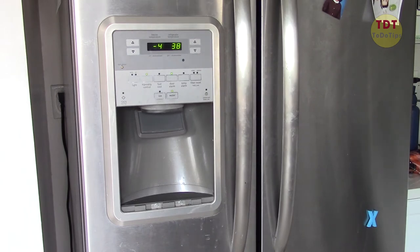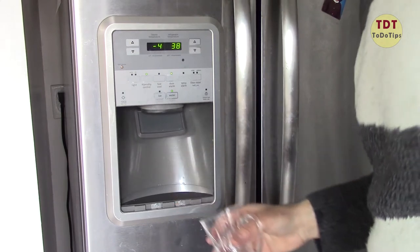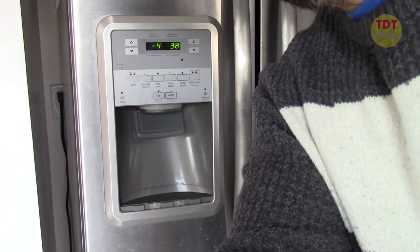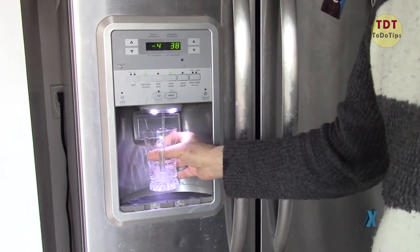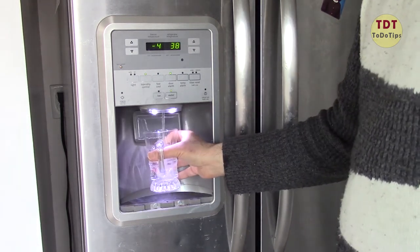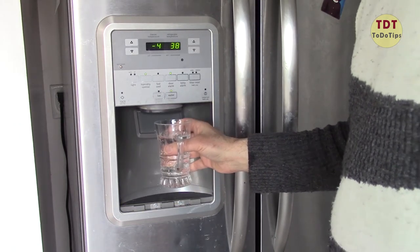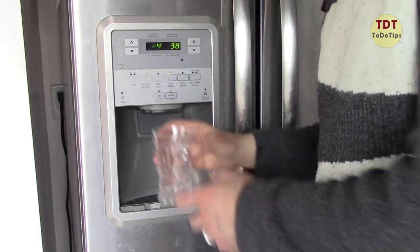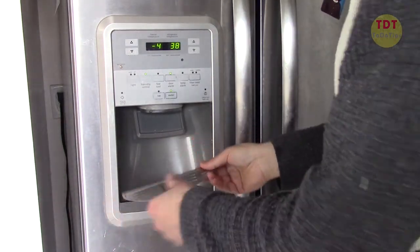Let's get a cup and see. We have water — perfect! My wife would love this because for the past week she's been drinking from the tap and says it's not tasty. By the way, we get the best, tastiest water ever — we love this, we can't live without this. Anyway, let's put this back.